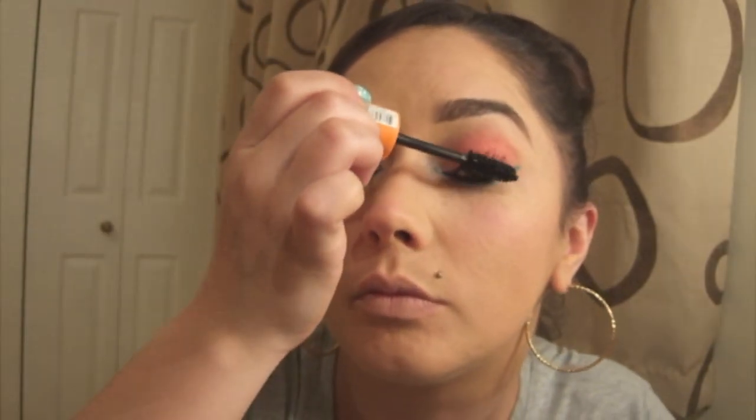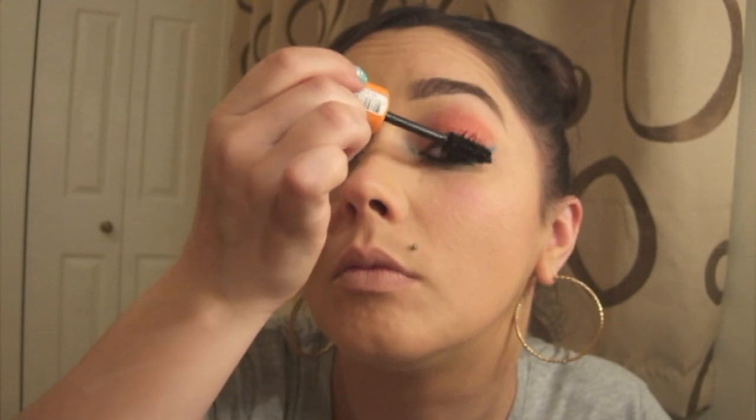And now for lashings of mascara — I'm going to use the Rimmel London Scandal Eyes first of all. Then next I'm going to take my Model's Own lip gloss in Blackberry. On the video it looks like she's got a dark plum-ish red colour, so this is the closest thing that I've got.